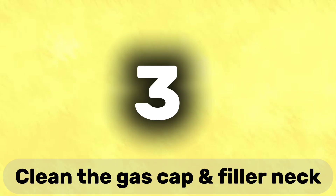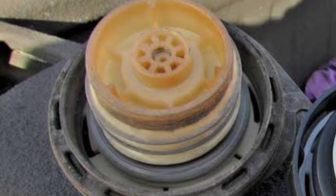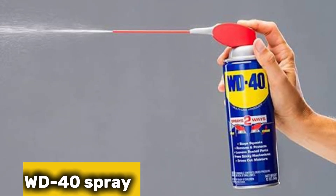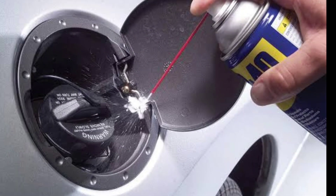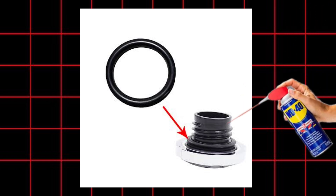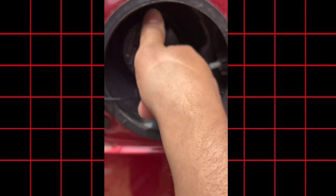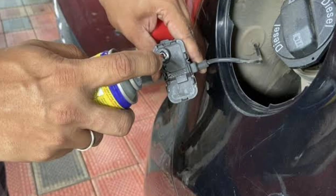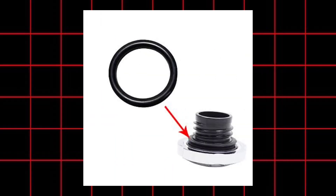Tip number three: clean the cap and filler neck. Sometimes the issue isn't with the cap itself, but with the dirt and grime around it. Here's a simple trick: use a bit of WD-40 on a clean cloth to wipe the gas cap threads and the inside of the filler neck. It loosens grime, restores smooth motion, and helps the gasket seal better. It also protects against rust and future buildup. And no, it won't damage the rubber — in fact, it can help bring back some of that lost flexibility.